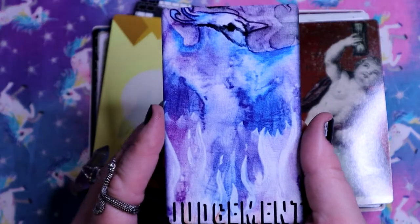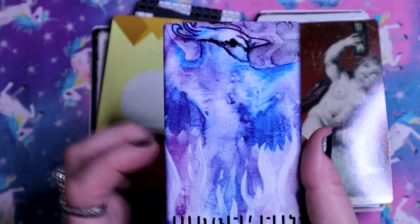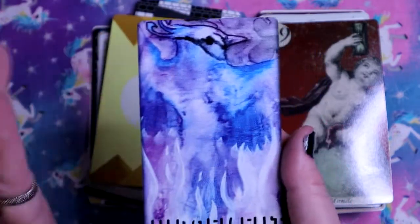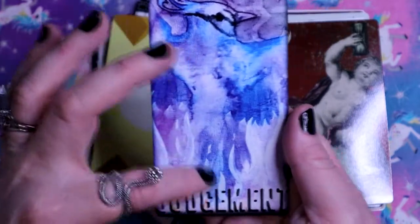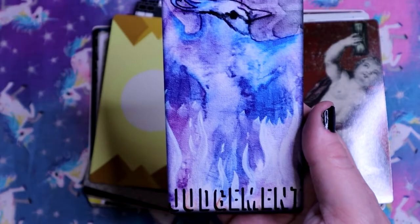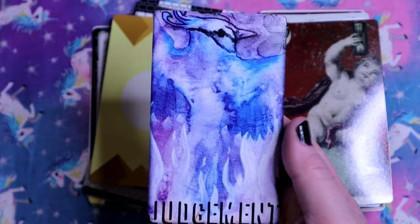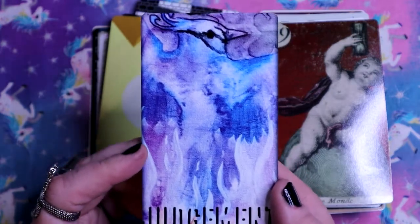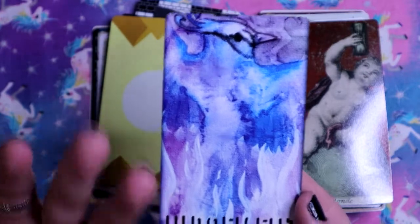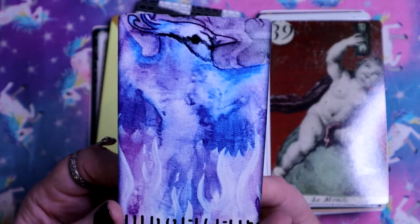Here we have Judgment. This is so different - we've got an image of a bird that looks very watercolor-y, everything blended together, and some flames. It's not traditional Judgment at all. I don't normally associate the Phoenix with Judgment but it does make sense. Though to me, the Phoenix is total death energy.